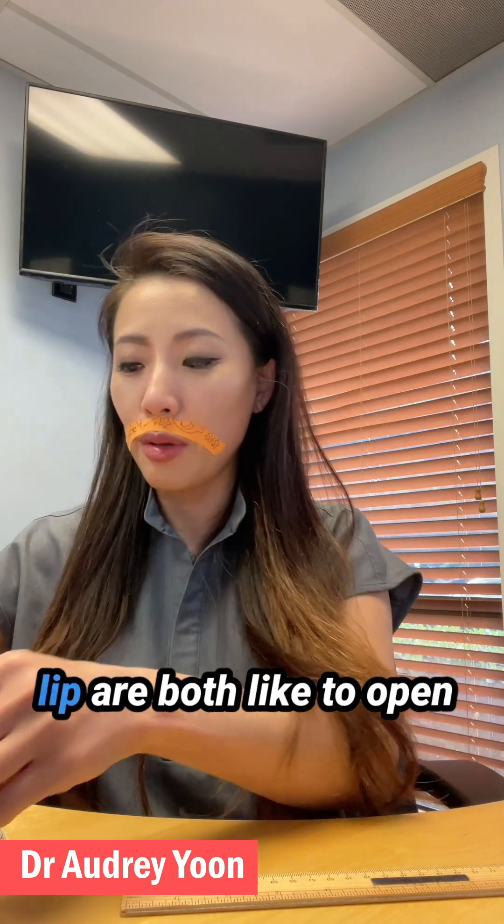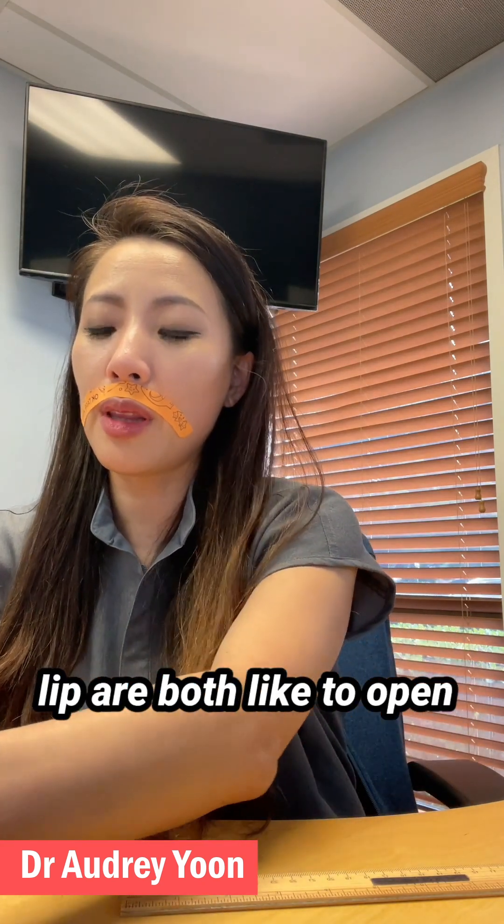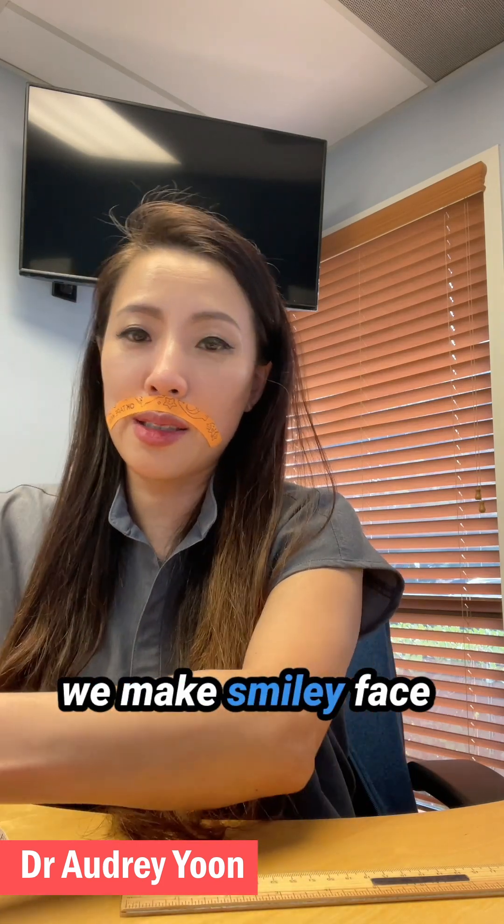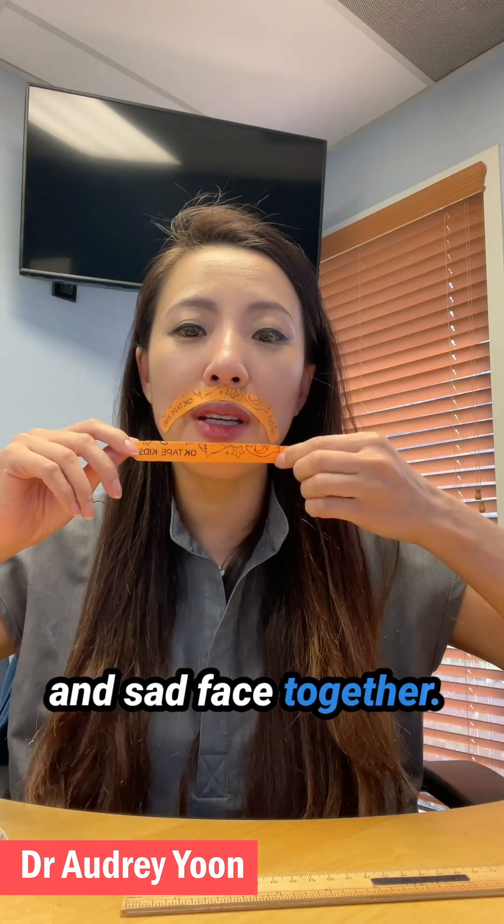If your upper and lower lip both tend to open at nighttime, then we make the smiley face and sad face together.